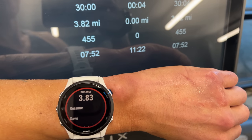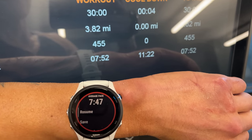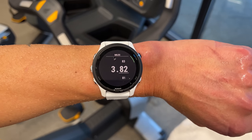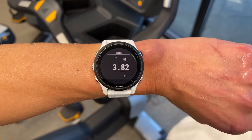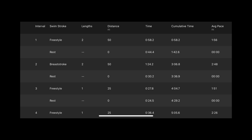For treadmill accuracy — how well the 255 did at estimating running distances indoors — it was basically spot on on this run, and if for some reason it is off, you can adjust and calibrate the distance when you go to save your run. For pool swimming, the 255 can automatically track distance as well as your laps without you having to interact with the watch at all, and it did just great here. It also has automatic stroke detection and can automatically detect rest periods in between intervals.